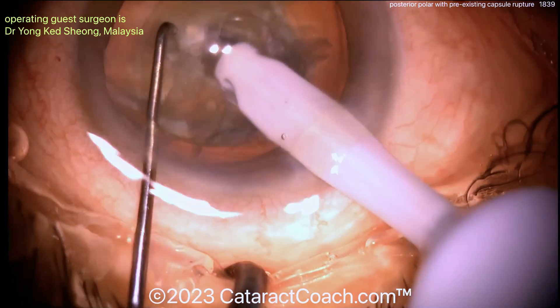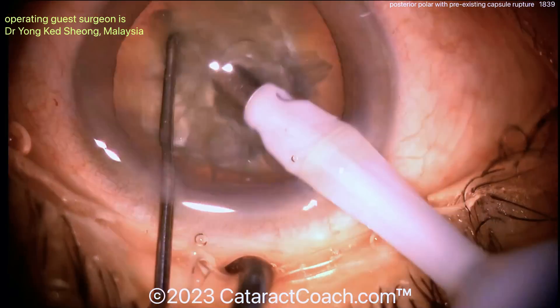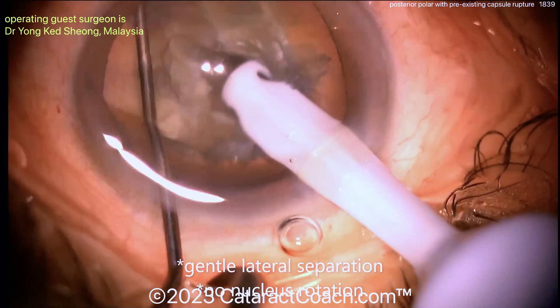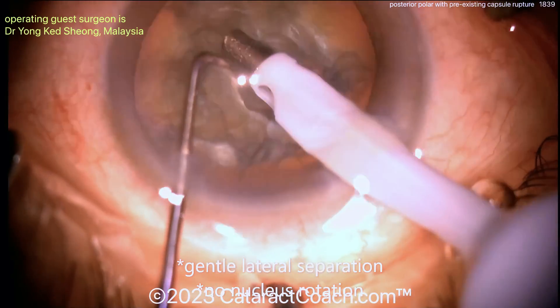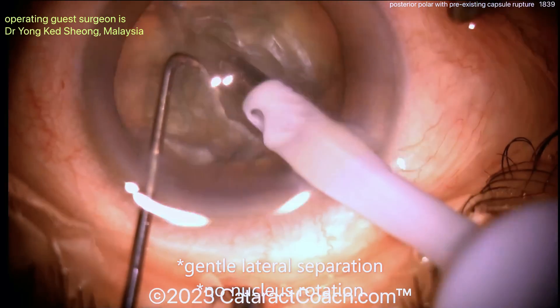Let's get a chop going — lateral separation. Do not push posteriorly, otherwise you'll rip the posterior capsule even bigger and it'll be more of an issue. So again, trying to get these pieces split.